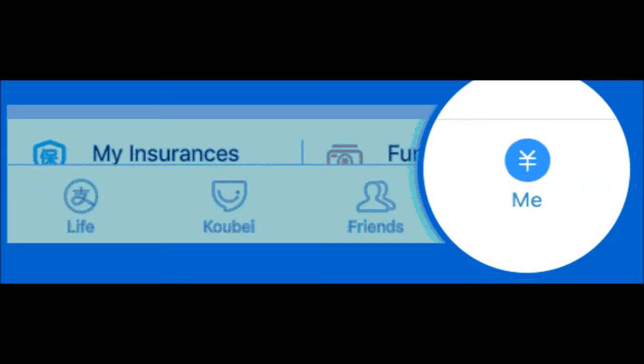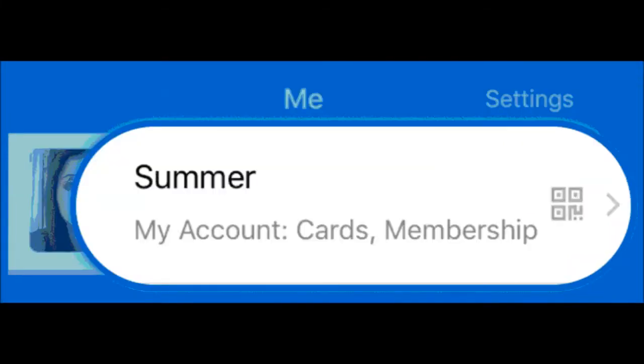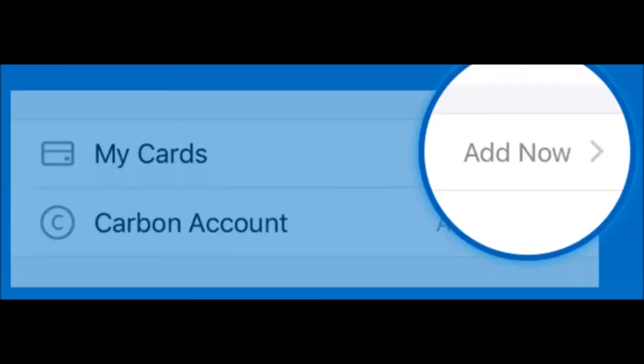Step 1: Open the Alipay application. Tap 'Me.' Step 2: Tap 'My Account,' then 'Cards' and 'Membership.' Step 3: Tap on 'My Cards,' then 'Add Now.'